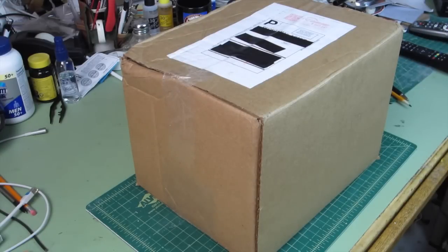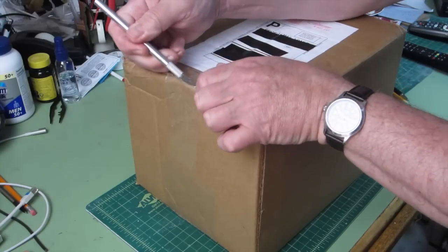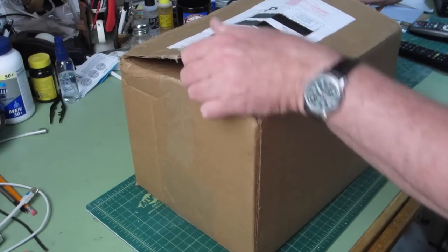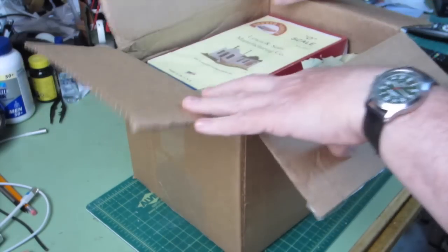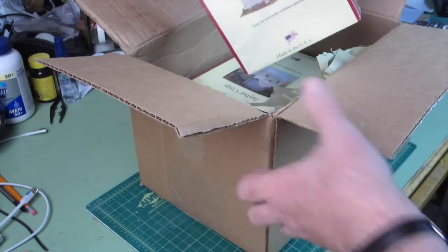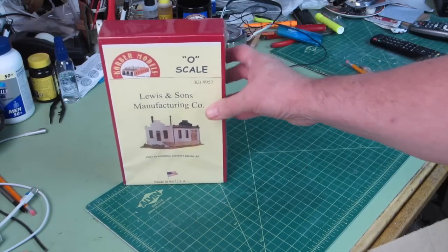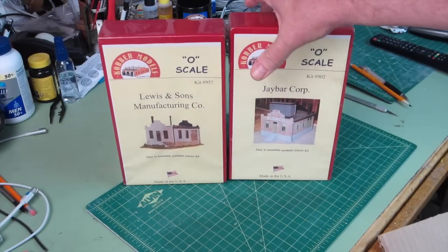Alright, right now we're on Training Room Gary's workbench and we're going to open up a package and see what's inside. I've ordered some kits, they're all O scale. This is the first one, with the box back so you can see these better, and I'll line them all up here and we'll talk a little bit about them.